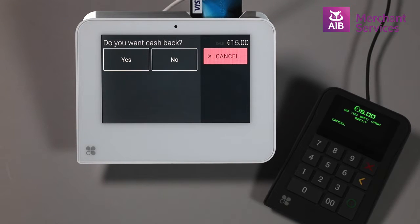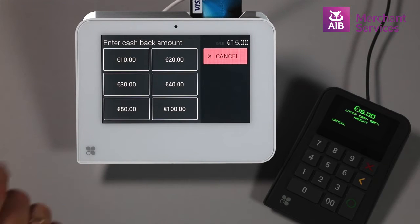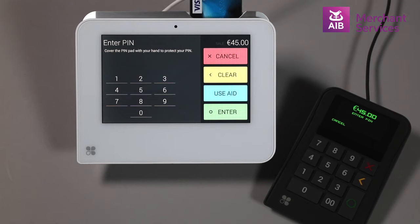If they choose no, then it will proceed as normal. If they select yes, then it will ask how much and prompt them to enter their PIN.